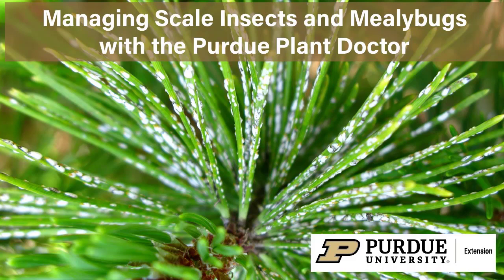Hi, I'm Cliff Sadoff, Extension Specialist at Purdue University. In this video, we are going to discuss scale insects and mealybugs.